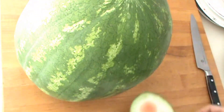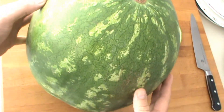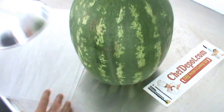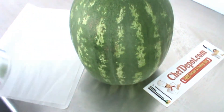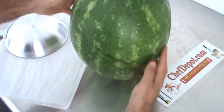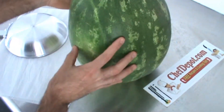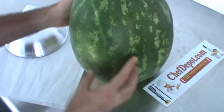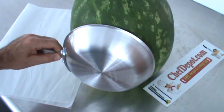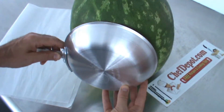There we go — stand it up pretty good, I like it. Now that my melon is standing up, I'm gonna decide what I'm gonna do. On this particular melon I'm gonna do a couple of carvings — one right here and one on the other side. For this one I'm gonna go with a round shape — I've got an 8-inch frying pan I'll use as a guide.